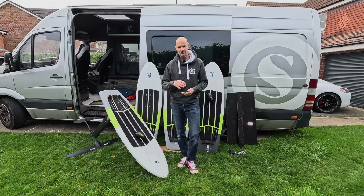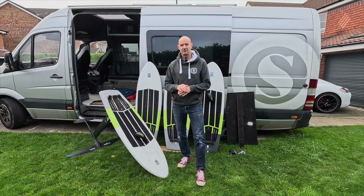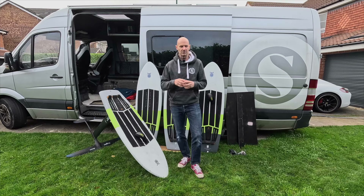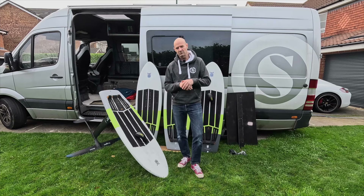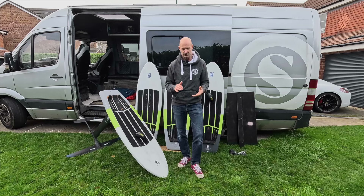And with that extra board speed comes increased power from the foil, increased weight on the front foot, and the whole loading of the whole system is starting to really go up. And whilst you can tune everything up and get it so that things are more stable at the top end, you lose a lot of the bottom end feel as well. So what I'm trying to do is create something with a really, really wide spread of operating conditions.